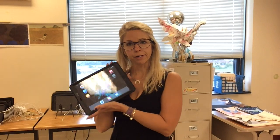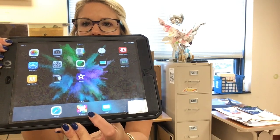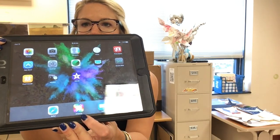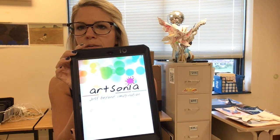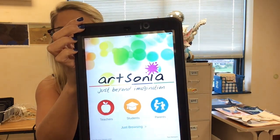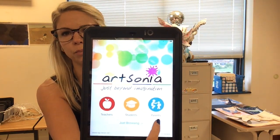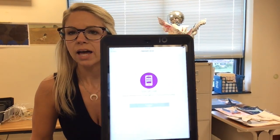I already have an iPad right here. Open up the ArtSonia app, which is on this iPad down here at the bottom. It is a rainbow square with a white-pink splat in the middle and says ArtSonia underneath it. Tap on that to open it. As the app is opening up, at the bottom you're going to see options that say teachers, students, or parents.